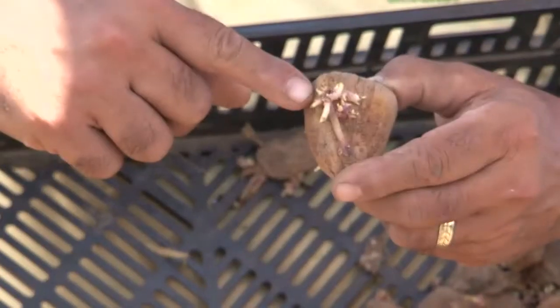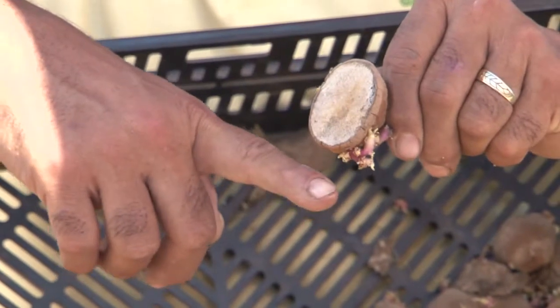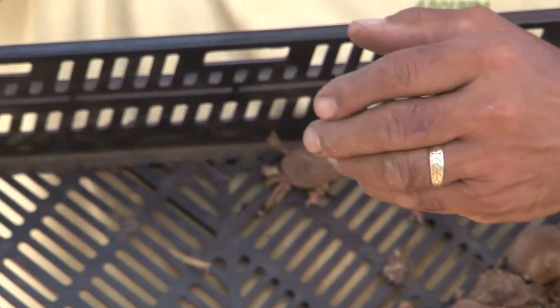I like to just cut my potatoes, especially if they're smaller like this, in halves, or in thirds, or sometimes I leave them whole. That's basically a way to provide a clone — it's the same plant material, DNA, but by cutting it in pieces, you're able to replicate several plants.